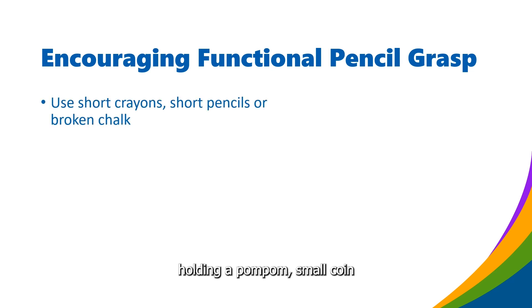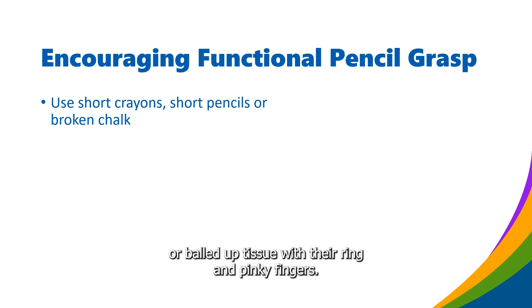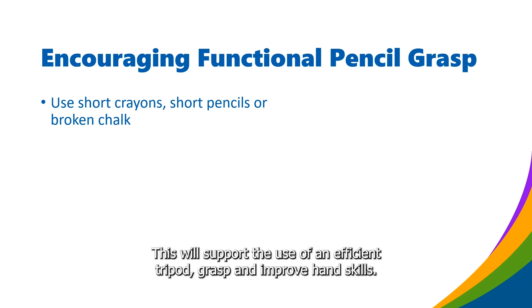Holding a pompom, small coin, or balled-up tissue with their ring and pinky fingers encourages a child to hold their pencil with three fingers. This will support the use of an efficient tripod grasp and improve hand skills.